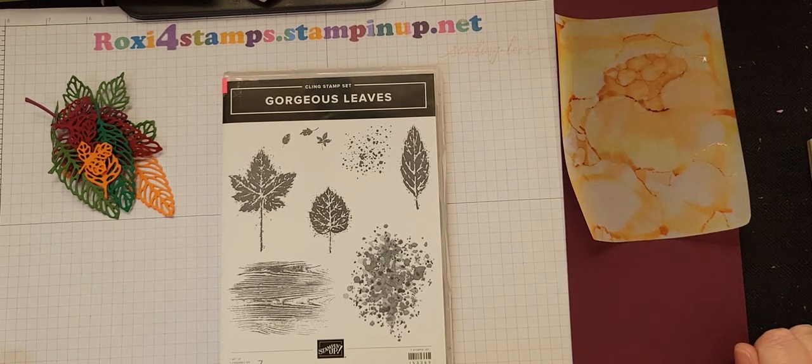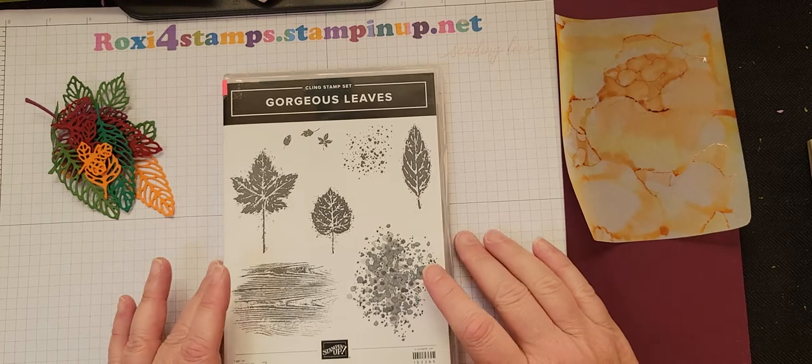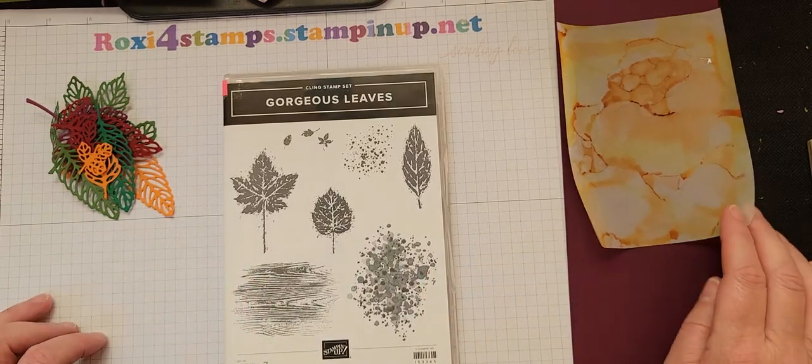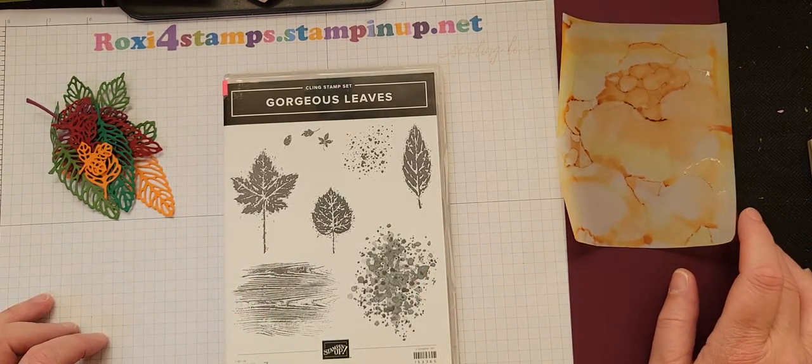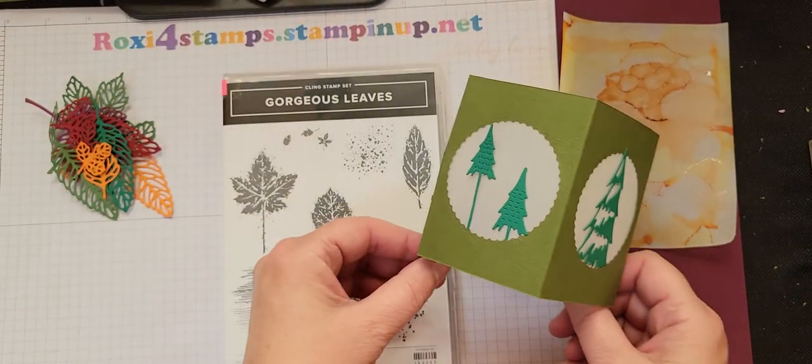Hi all and happy Sunday. Today is October 10th and I want to show you what my latest project is. When it gets to be Halloween I always think of tea lights and candles and lanterns. So I made this lantern.